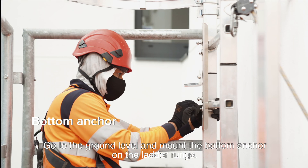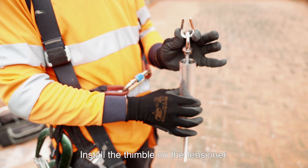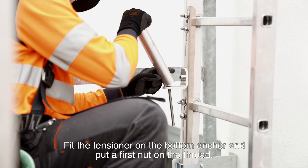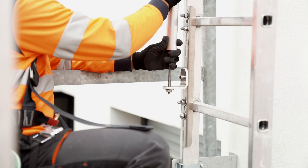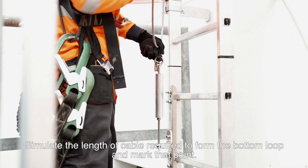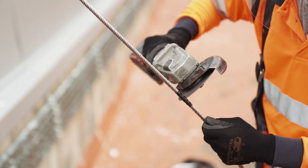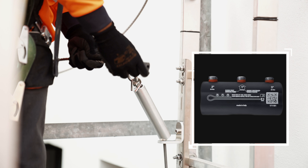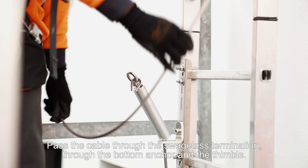Go to the ground level and mount the bottom anchor on the ladder rungs. Install the thimble on the tensioner. Fit the tensioner on the bottom anchor and put a first nut on the thread. Simulate the length of cable required to form the bottom loop and mark that point. Put tape on the cable and cut it. Make sure the swageless termination is facing the correct way. Pass the cable through the swageless termination, through the bottom anchor and the thimble.